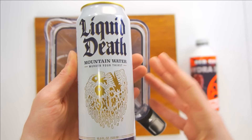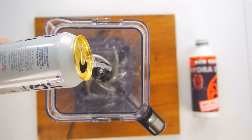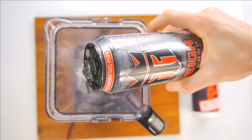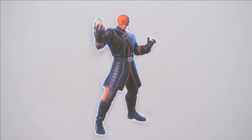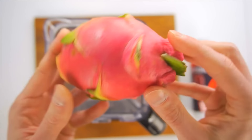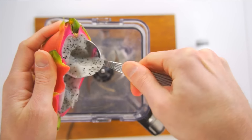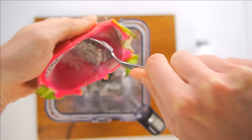Liquid Death Mountain Water — yeah, this water comes from the snow melt of the Hydra-controlled mountain ranges. Rain Inferno? Red Dragon? Red Skull's evil plan is to one day reign over the world and destroy all of his enemies. And some dragon fruit — Red Skull grows this fruit in his secret lab and genetically modifies it, but I'm not really sure what he does to it.